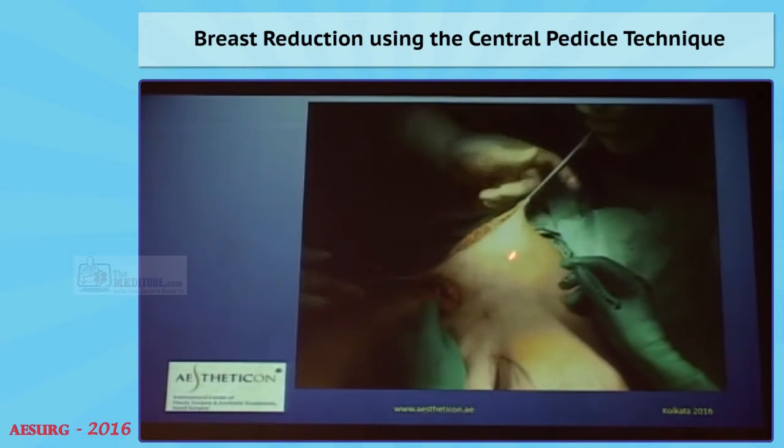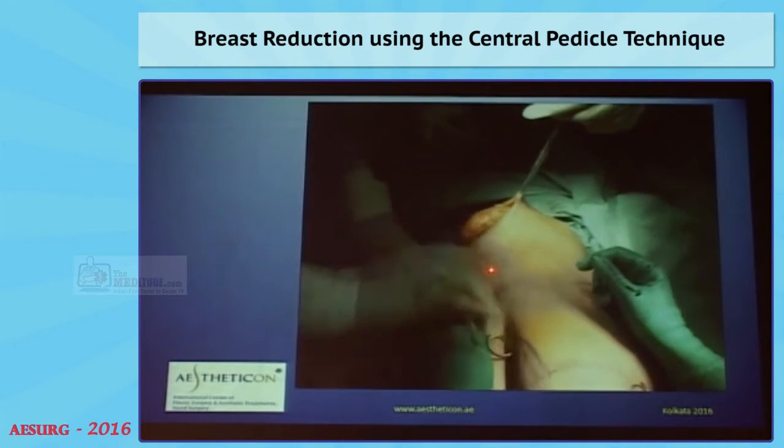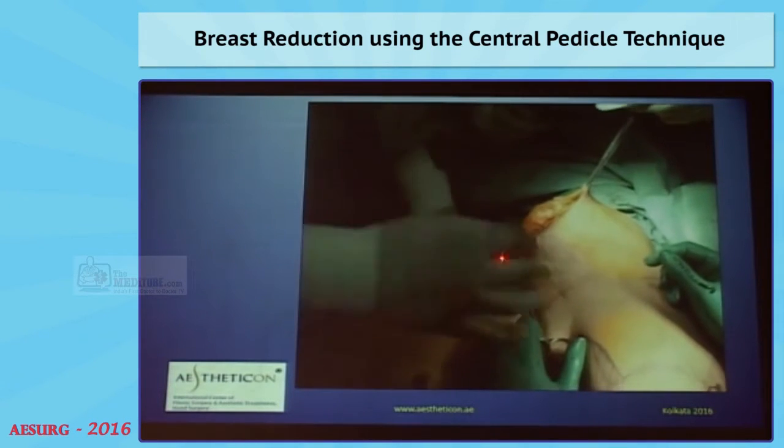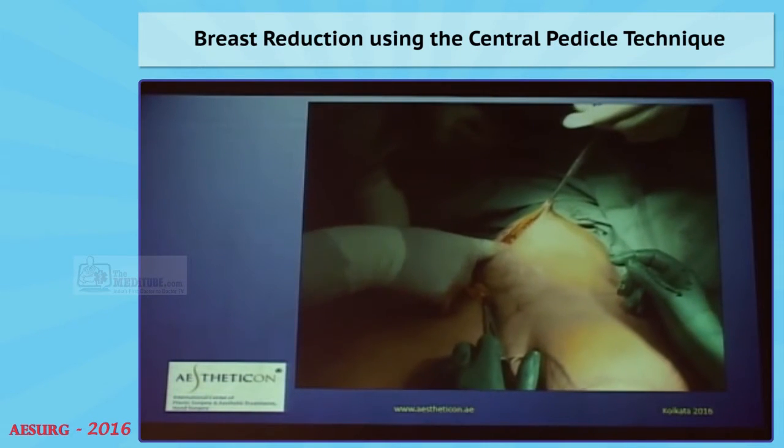So after dissecting, I just check on the size of the breast by wrapping it into the skin and see if I like the projection and everything, then I decide where to resect.